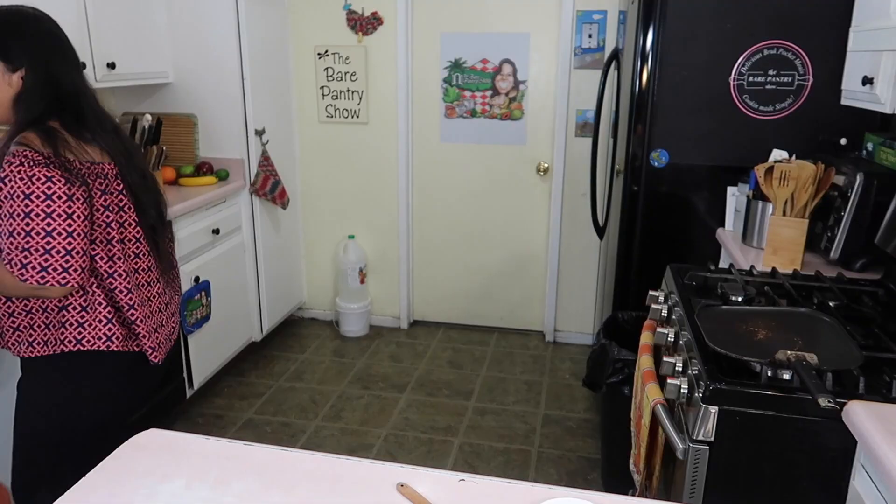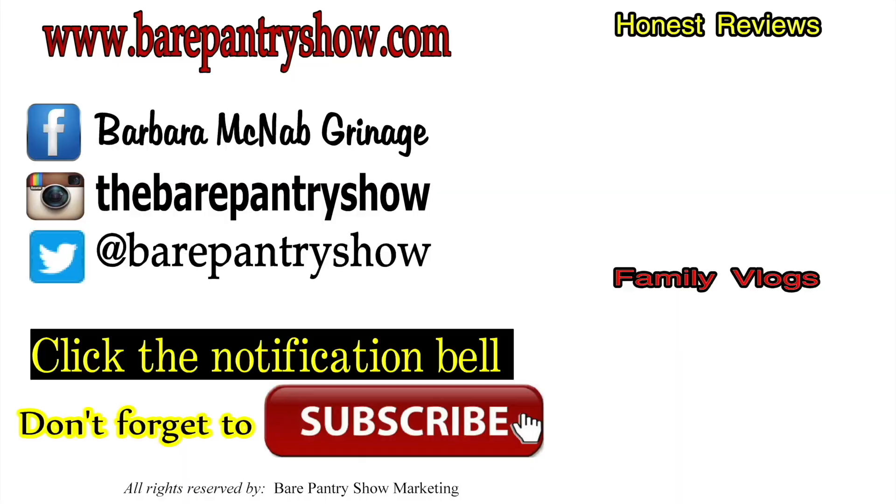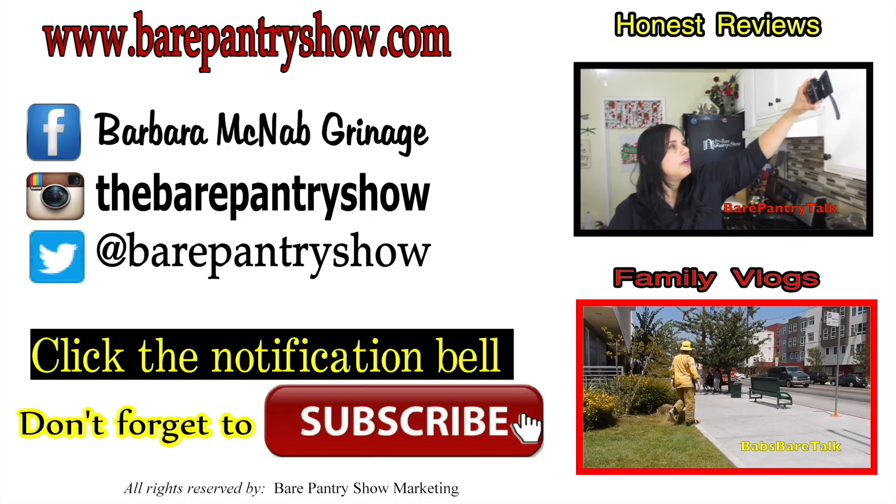Thanks for making it all the way to the end of the video. Don't forget to check out my other channel, Bear Pantry Talk, for reviews and family vlogs. Also follow us on social media — all links are in the description below.